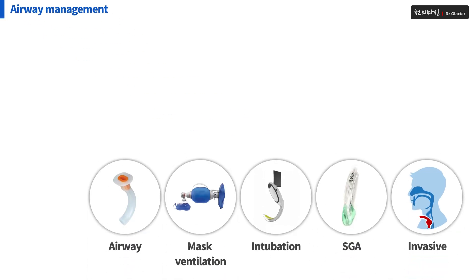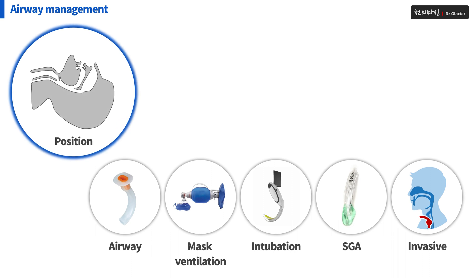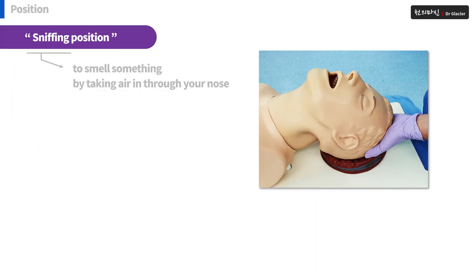Airway management. In each moment of airway management, the position must be maintained. Most importantly, the sniffing position must be maintained. Put the pillow under the patient's head and maintain a position to stretch his neck. In many cases, many patients can breathe again spontaneously just by holding this position.